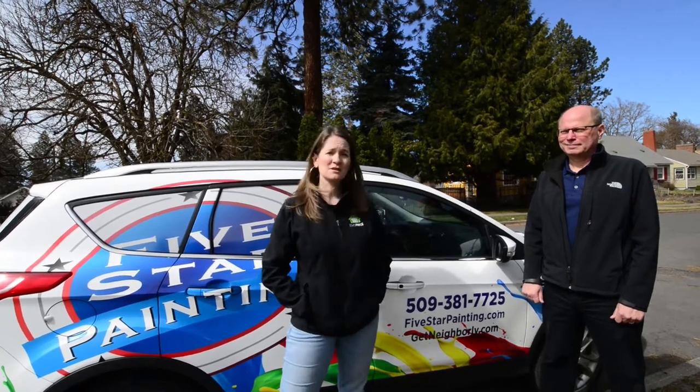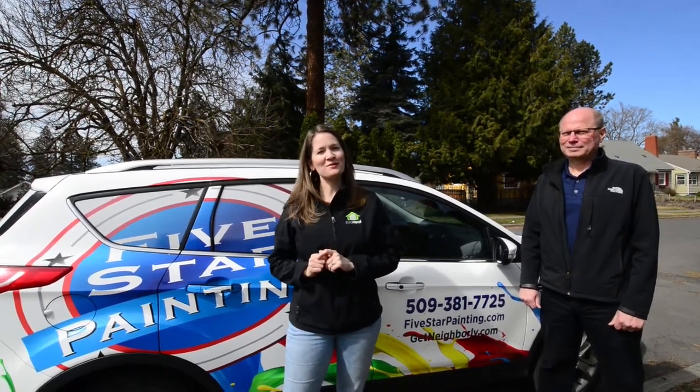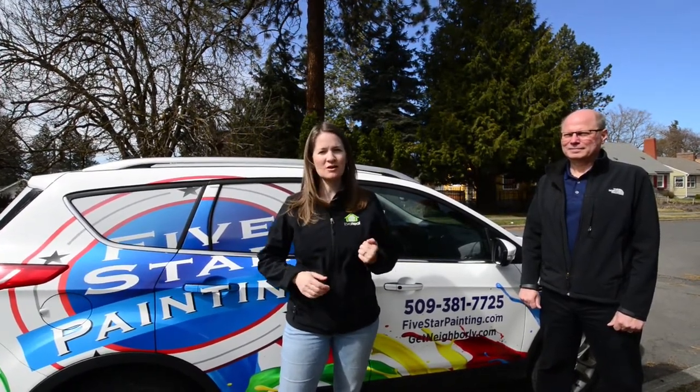We've chosen to use Five Star Painting — Barry and his team do a great job. Whether that's interior or exterior, maybe you're starting your job, or maybe you're in the middle of your job and you don't want to finish it, give these guys a call.